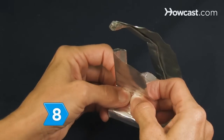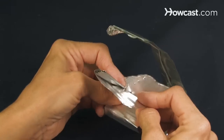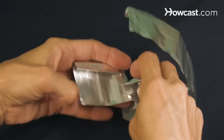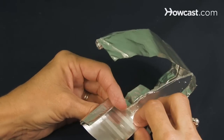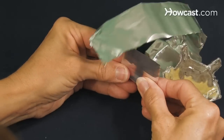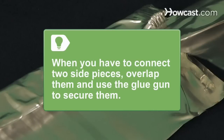Step 8. Bend the edges around your template. The folded top will be difficult to bend, but the thinner bottom is what will be cutting the cookies, so be as faithful to the picture as possible. When the last piece is bent, do not attach it to complete the loop. When you have connected two side pieces, overlap them and use the glue gun to secure them.